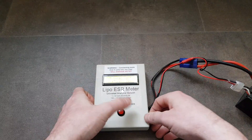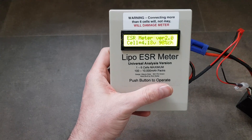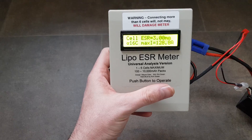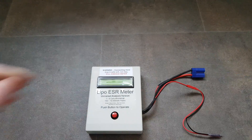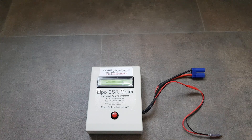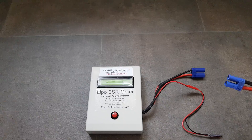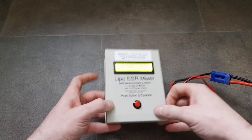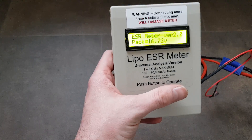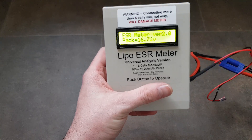Sometimes you'll get a cell that's a bit lower than everything else, and that cell becomes the weak point. If you've ever taken an RC car out and the low voltage cutoff has kicked in, then when you check it with a battery meter you find one cell is dead — it's generally because that cell has a much higher internal resistance than the others.